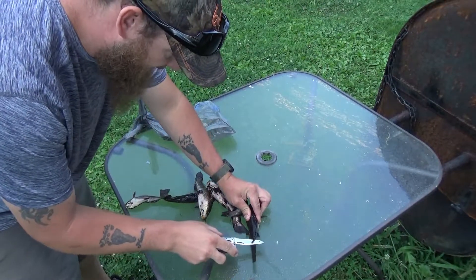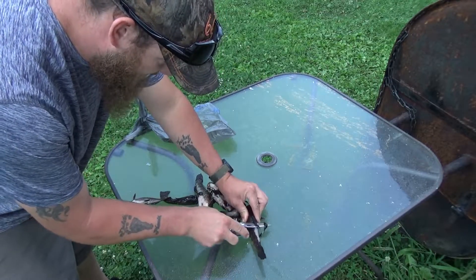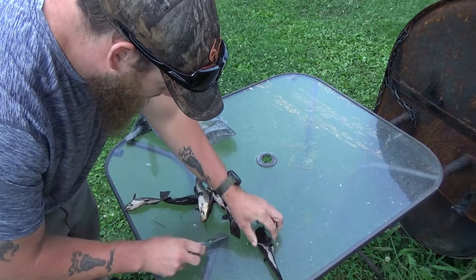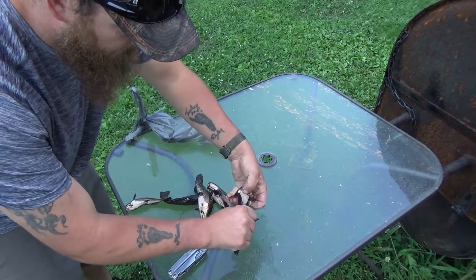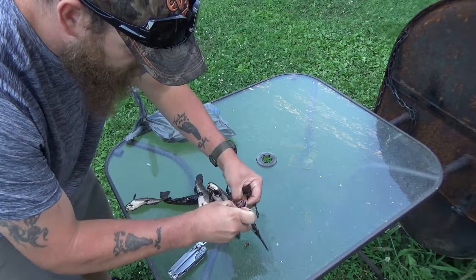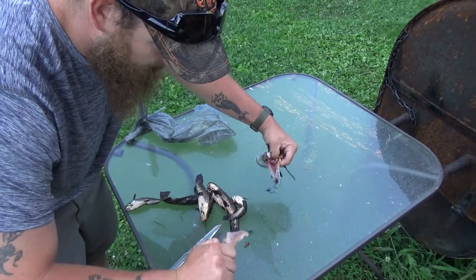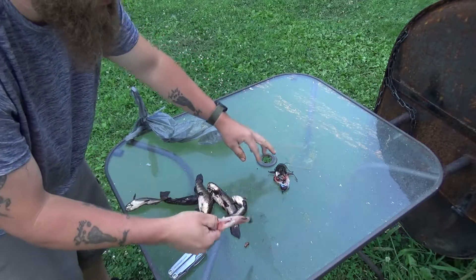Easy way for bullheads — take your knife, you're going up under this back fin, keep going right up until you hit that spine. That spine in the back and you go right down until you hit the backbone. Break the backbone, put your thumb under. You can do this with your fingers or a pair of pliers. Grab right on and peel it. Wash this off — the fish is ready to eat.